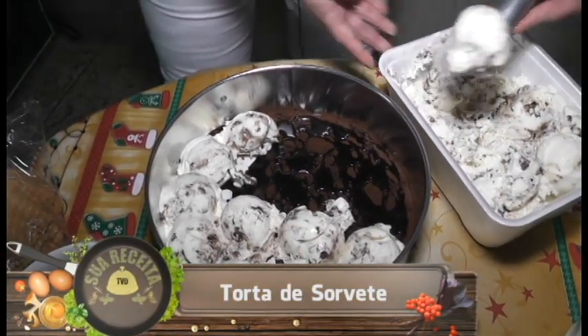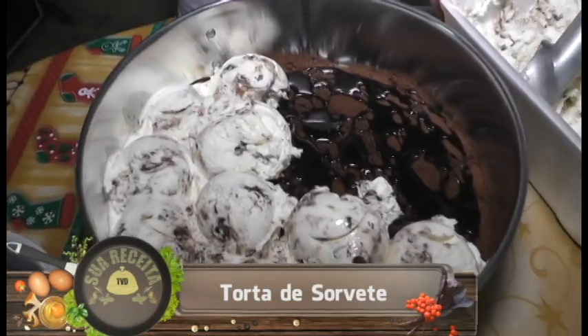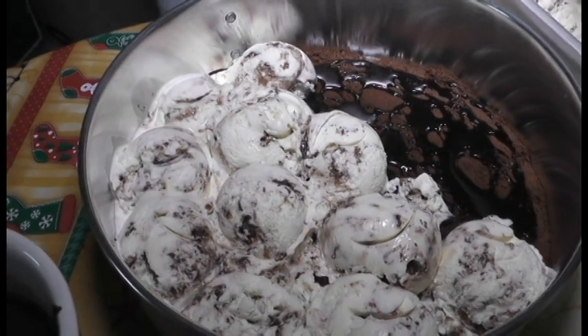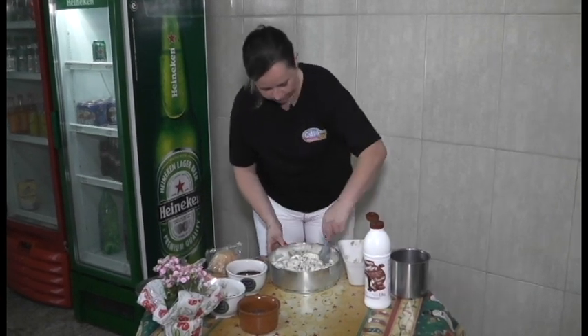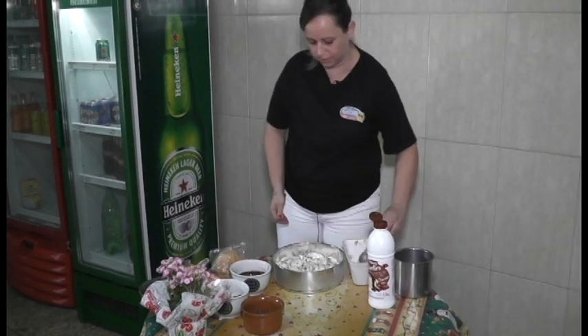Essa torta é muito rápida de fazer, é prática — não tem como não deixar de fazer ela. Aí eu forrei toda a nossa torta, a primeira base. Agora a gente vai para o recheio.